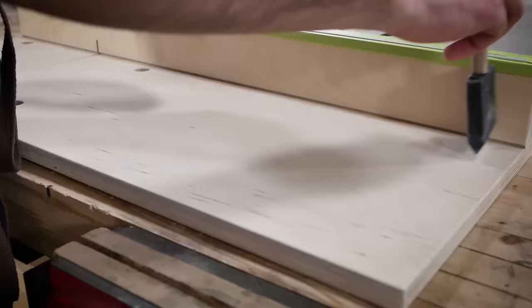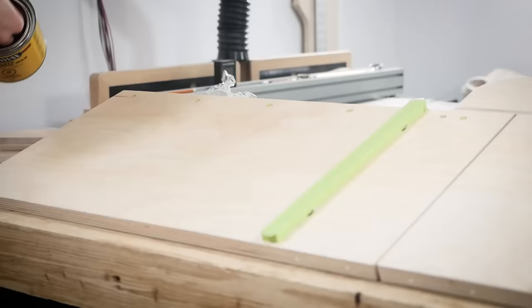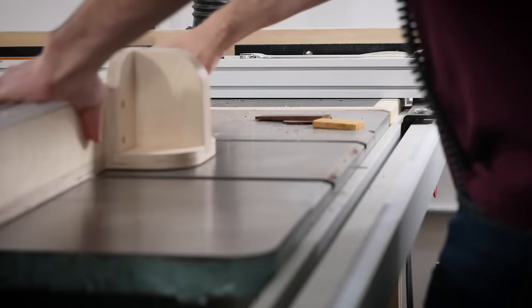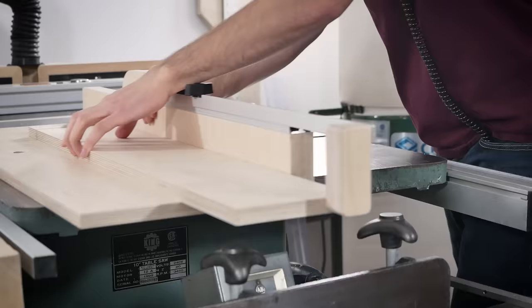This sled has everything I need and nothing I don't, and I am super stoked to put it to work in my shop. I think you'll find that it's light enough for everyday use but capable of most crosscuts you throw at it. And don't forget there's plans available — link in the description.